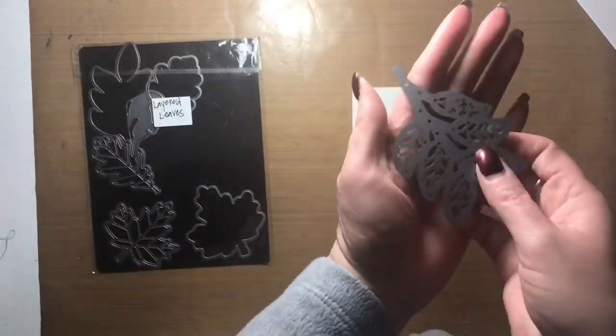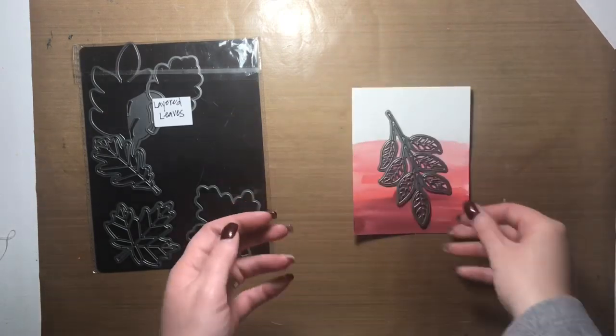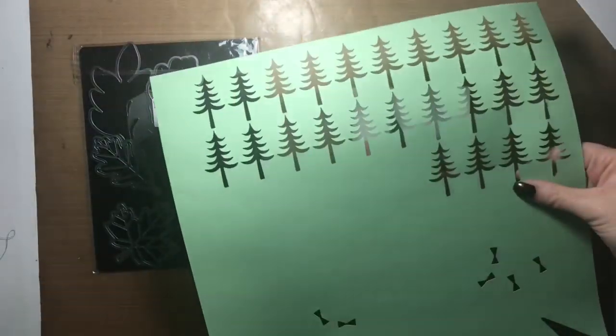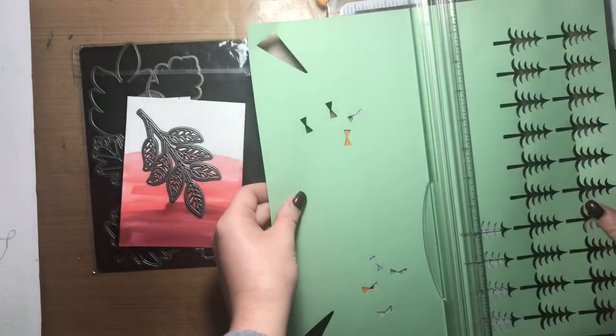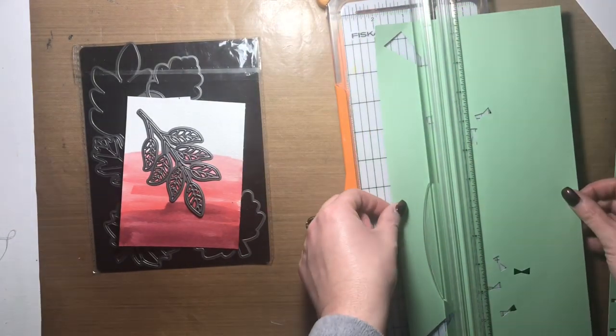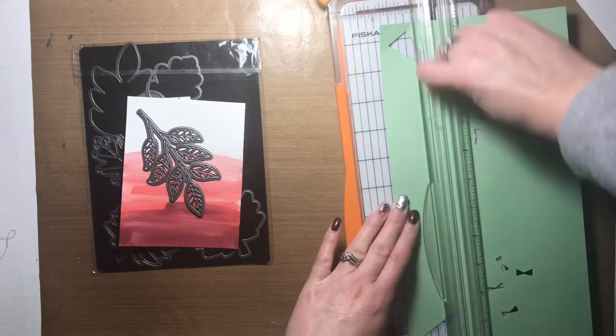Once that was done, I used my heat tool to speed up the drying process, and then broke out a Close to My Heart thin cut set called the Layered Leaves thin cut set and used one of the leaves to cut a couple of leaves.